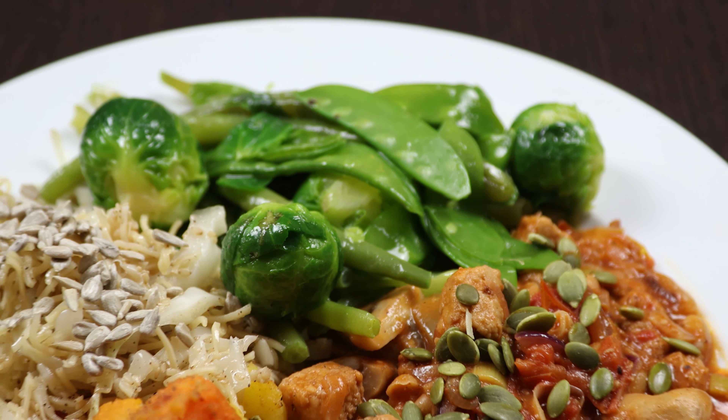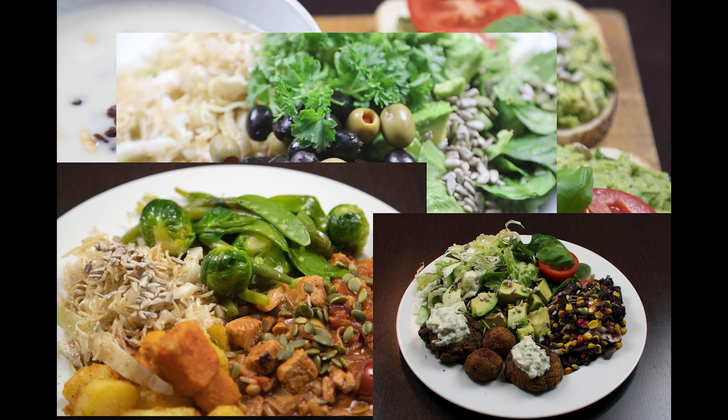So this was some of the meals that I had during my first time as a vegan. Until next time, take care and be safe!